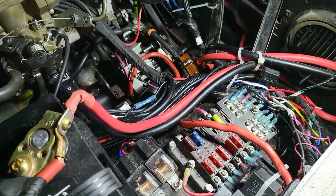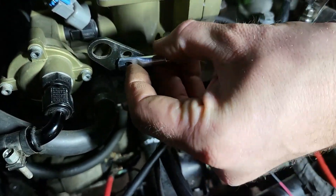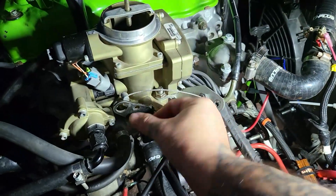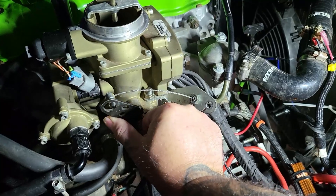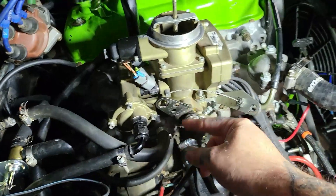We'll cut the cable and put it on there so we can get rid of this funky little end. By hooking it up here you have more throw, more pull. At a shorter angle you would think it wouldn't work, but shorter angle works just fine.